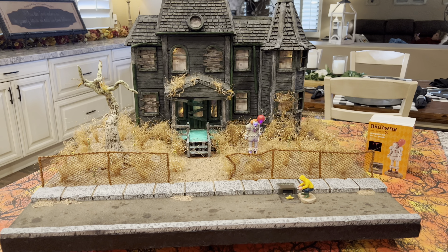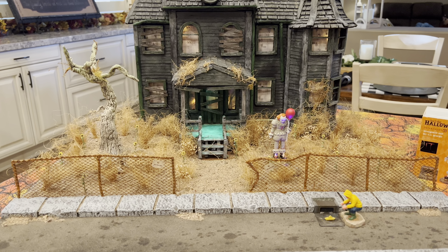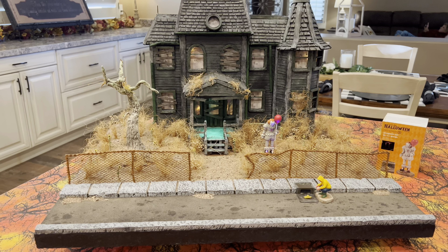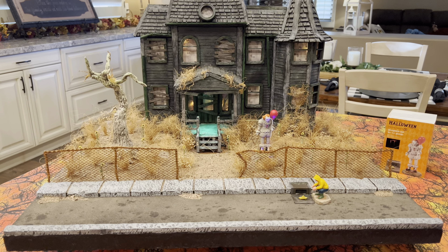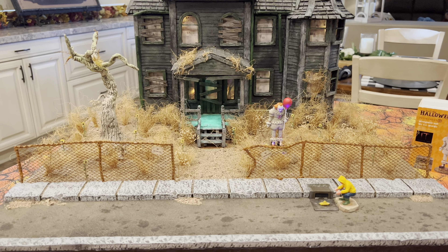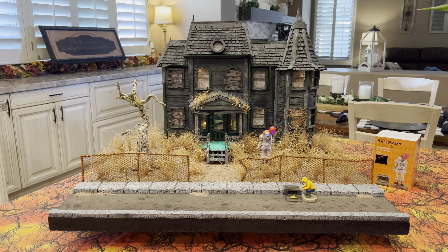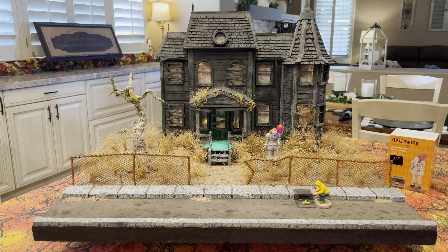Okay, here is the final product, the finished vignette. I'm very pleased overall with the way this turned out. I think it's a perfect mix of creepy and cool. It looks, I think, like the house on Neibolt Street. I've added some lighting and I'll show you how I did that.